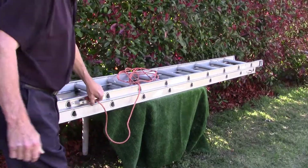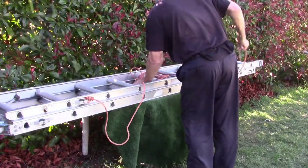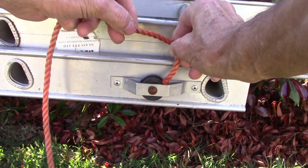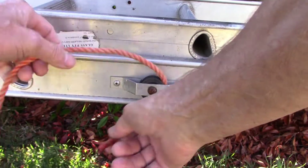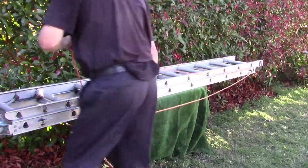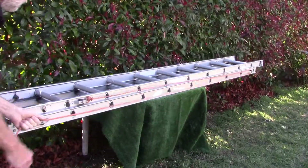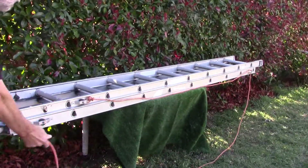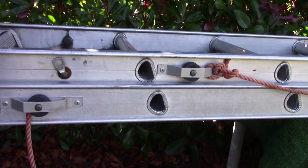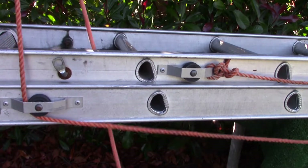So you can see I've tied it on this end first, so I'll just grab the rope and go to this end, and put it through here like this, back to this end, and we'll just pull it all through a bit, like that. So now we'll just put it through here.